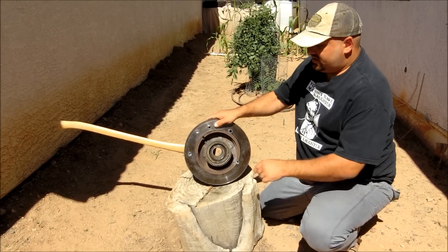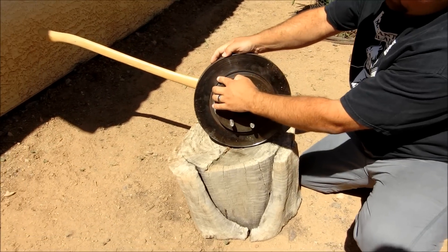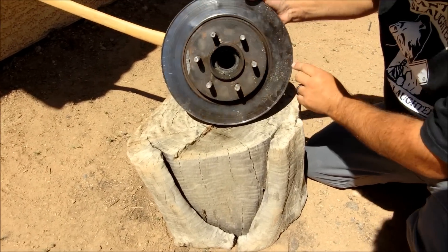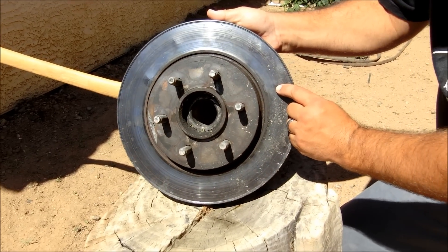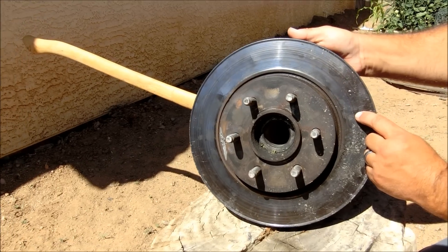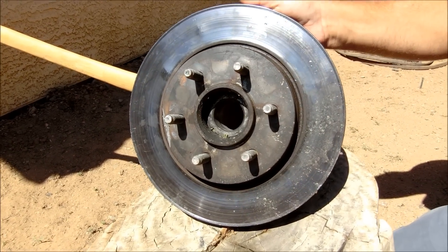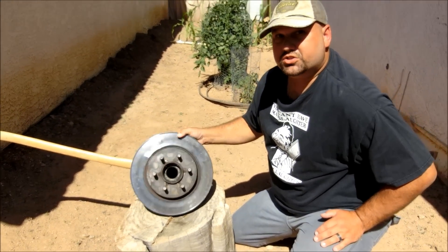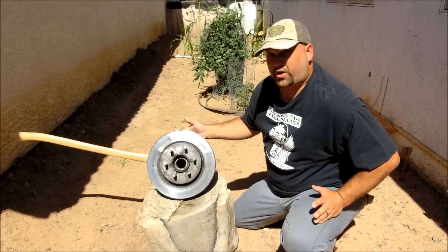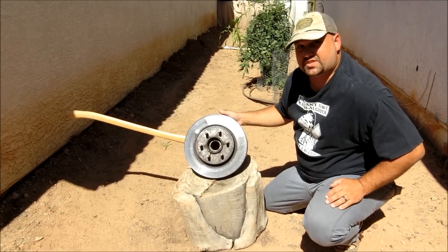That said, if you take a look at the other side of the disc — right here, here, and here — the disc is cracked where the M80 hit. So I hate to give it to the old farts, but it looks like the 7.62 did wallop this thing quite a bit harder.